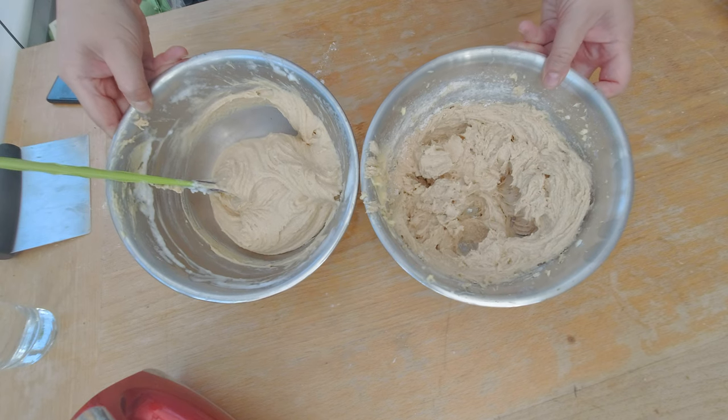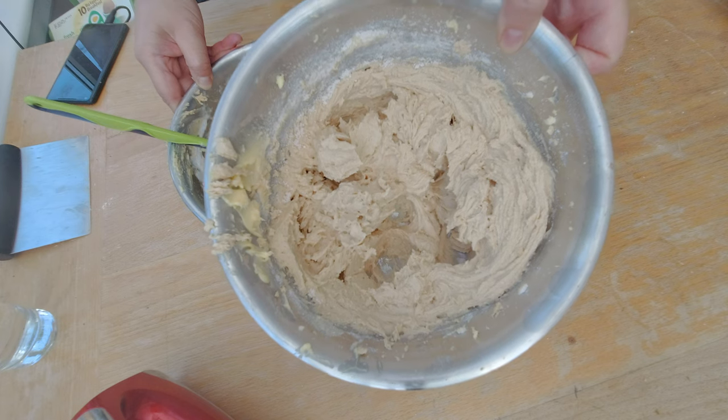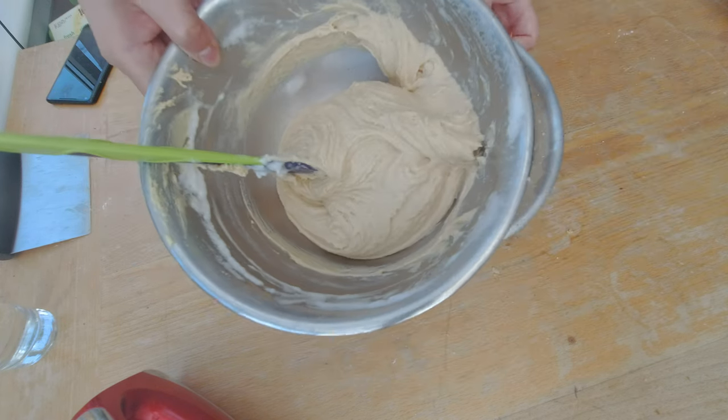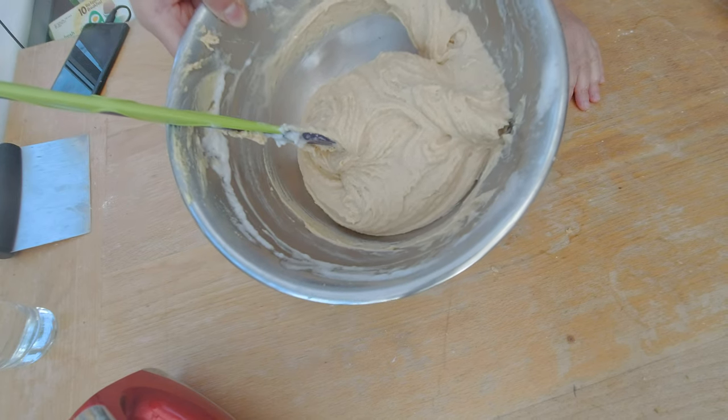Here are the two batters side by side. This one — where I did not use any egg whites — is much denser. The one where I used egg whites and folded them in is much smoother. So let's bake both batters and see if the egg whites make a difference in the fluffiness of the cake.